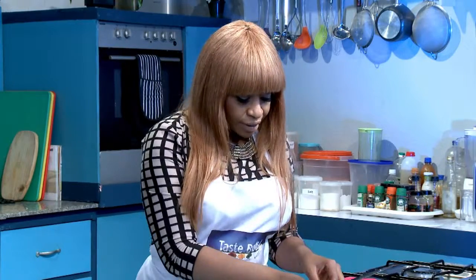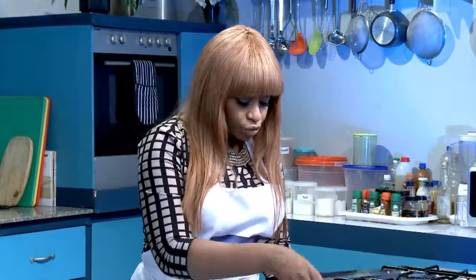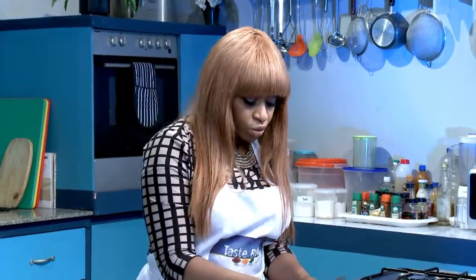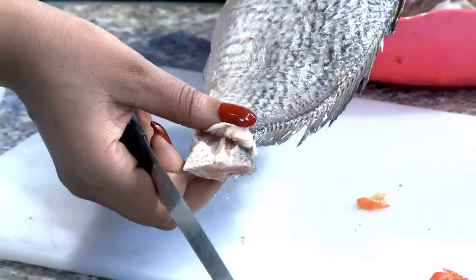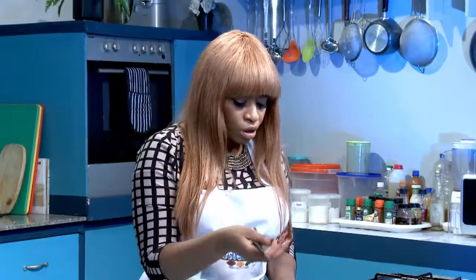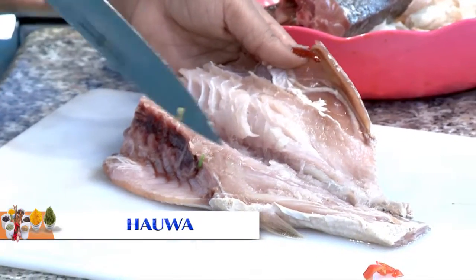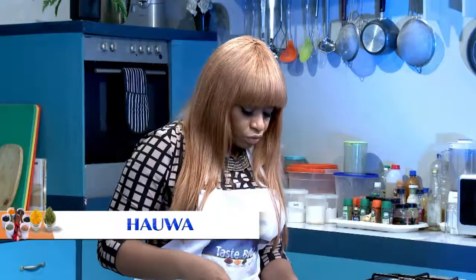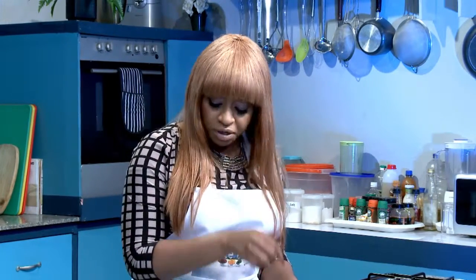I've cleaned up my area — it's always best to give yourself a clean workspace so you can see what you're doing. You don't necessarily have to use this particular fish. You can use whatever you prefer — the usual types like mackerel or whichever fish you know. As long as you split it open like this and stuff it, you're good.